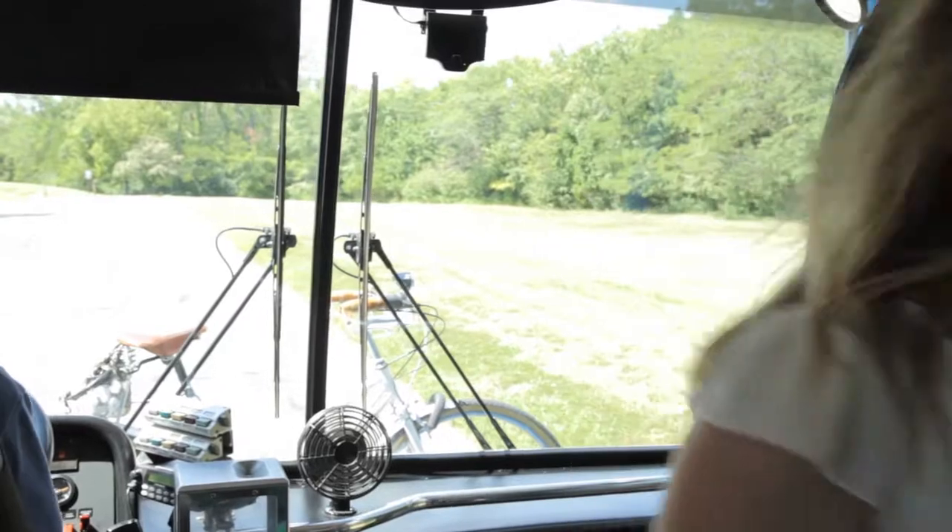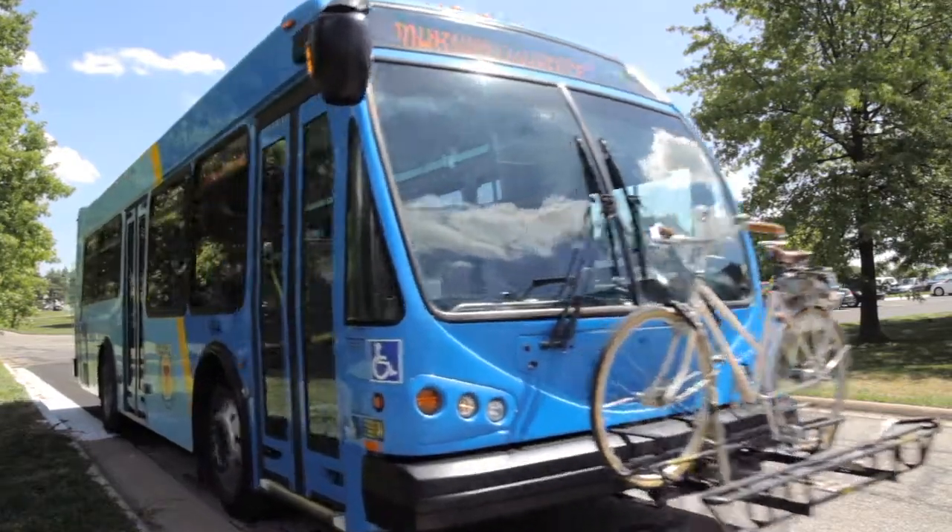As a KU employee, I give myself a raise every year by riding the bus. I save about a thousand dollars by avoiding car fees and parking permits.